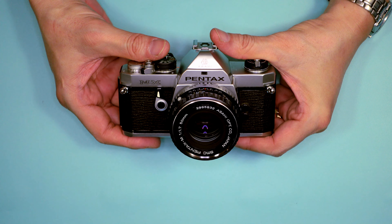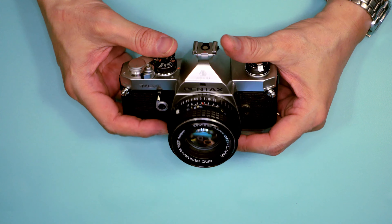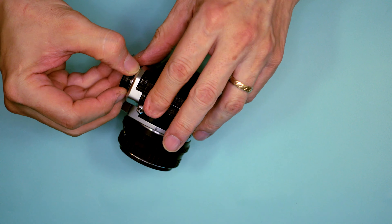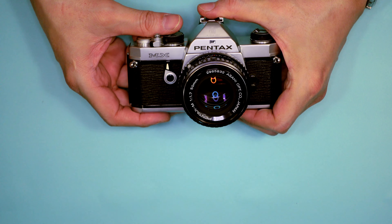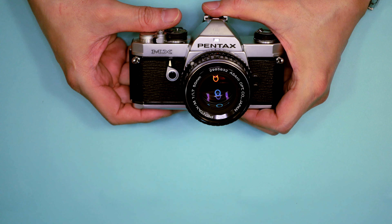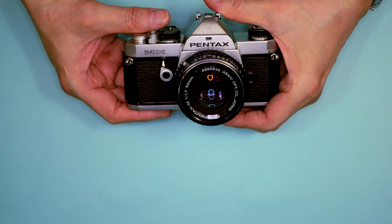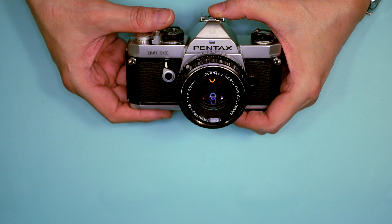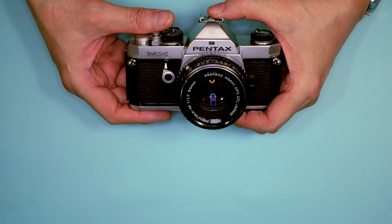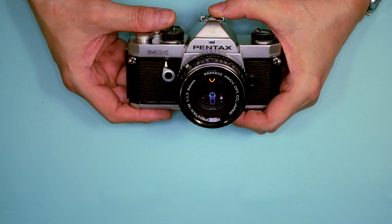The Pentax MX is still widely available on the used market. If you buy one, expect that you're going to have to change the foam seals in the back — that's fairly common with all Japanese cameras. Aside from that, this is a very reliable camera. It offers plenty of flexibility as you move from being a beginner photographer to an advanced amateur or even a professional, though we have to admit that professional photographers do not use film cameras anymore. You can use them for personal projects, but that's not how the world works today.